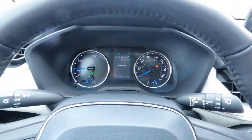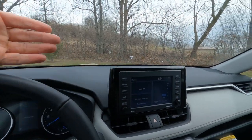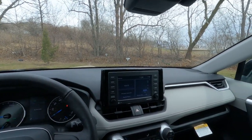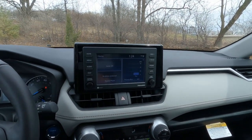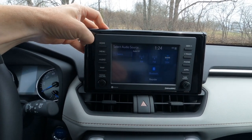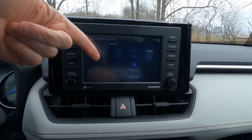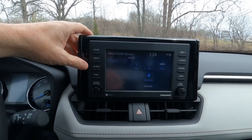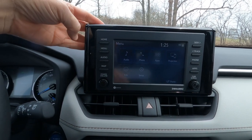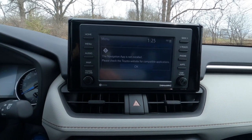Heading over to the center, there's a seven-inch touchscreen in a tablet style that stands straight up, doesn't obstruct your view, and is easy to see. It's not the highest-end screen, but it has solid features: AM/FM, SiriusXM satellite radio, Bluetooth connectivity, Apple CarPlay, Android Auto, and Alexa compatibility. The menu includes audio, phone, a small app suite, a projection feature, and a navigation app that can be installed — though this unit doesn't have it.